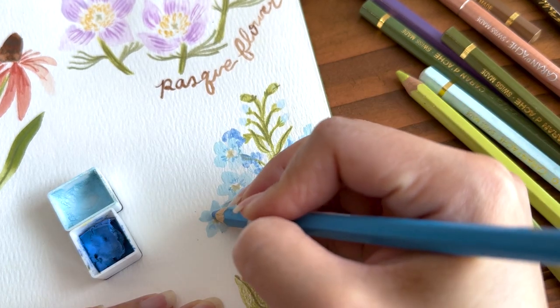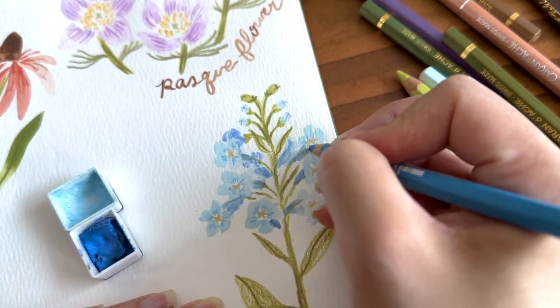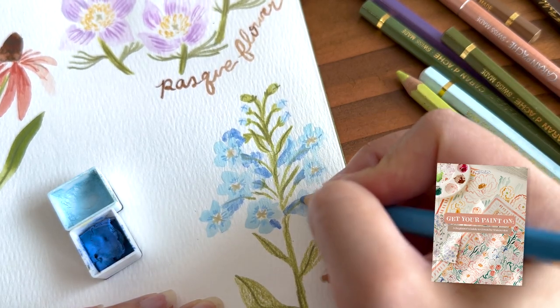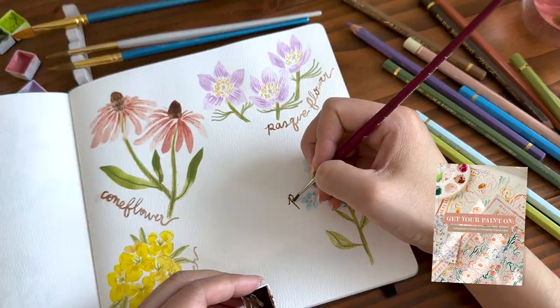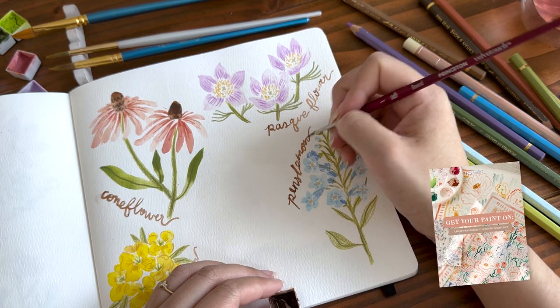Let me know in the comments below if there's a specific flower you like drawing more. I also wanted to share that I have a free beginner's guide to gouache watercolor linked below if you want to learn more about this paint. Grab it and let me know what you think.